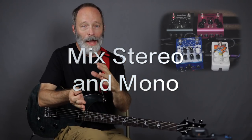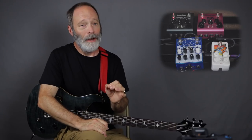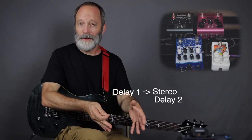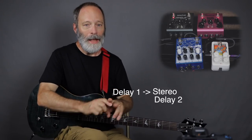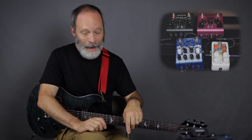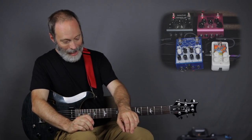Tip number four — this is a big one: mix stereo and mono delays. If you've got a number of delays, you can take a mono delay (in my case the El Capistan in mono mode), run it into a stereo delay (the Strymon Dig in stereo mode), then take the right and left outputs of your stereo delay and run one each into a separate mono delay. I've got the Dig's one output running into the Electro-Harmonix Canyon, and the other output running into the Earthquaker Devices Avalanche Run.